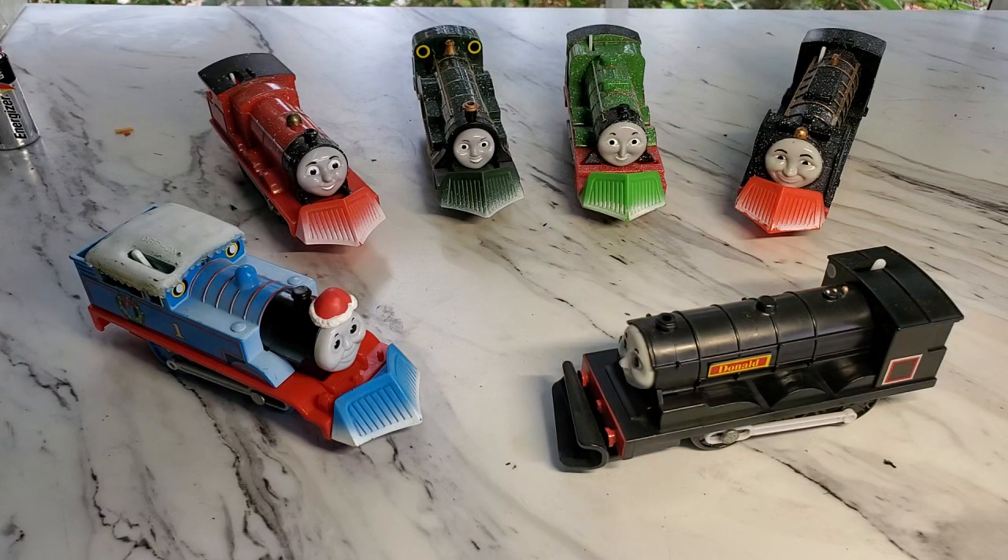I got a question from Hazard Yogen. He asked me how do you remove snow plows from Thomas's? Well, here's my collection of snow plows.